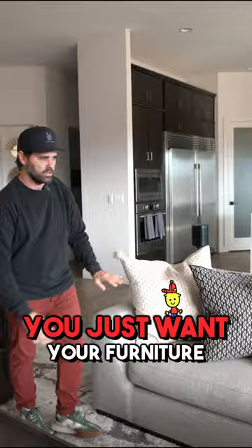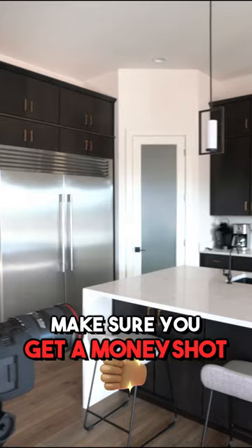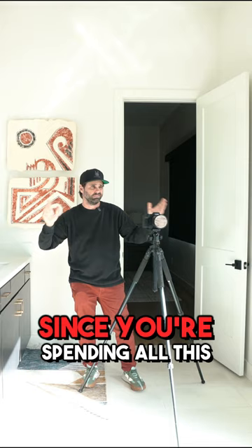You just want your furniture to look really good and really clean. And then the kitchen, to me, is always one of the most important parts, so you really want to make sure you get a money shot on your kitchen. Since you're spending all this time, definitely take a bunch of different photos of every room.